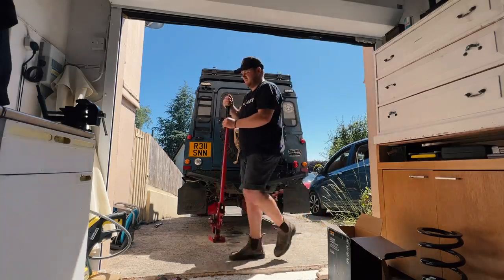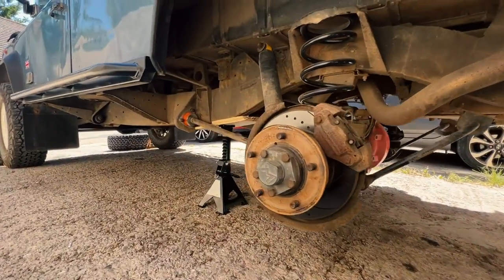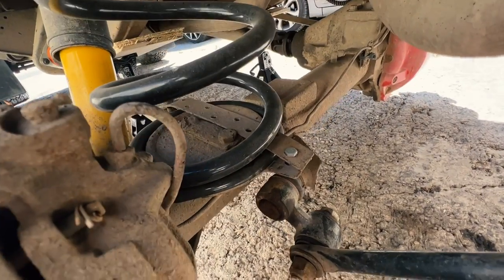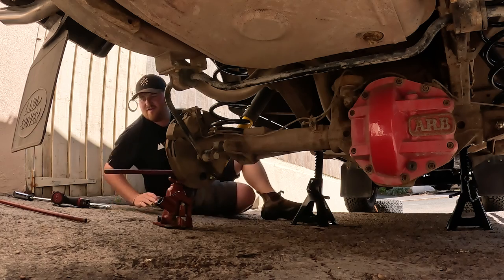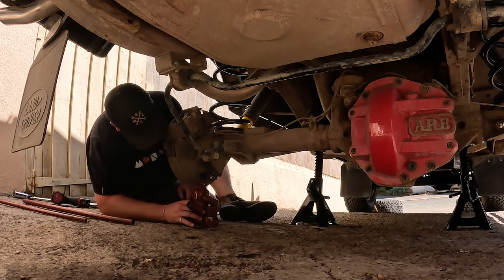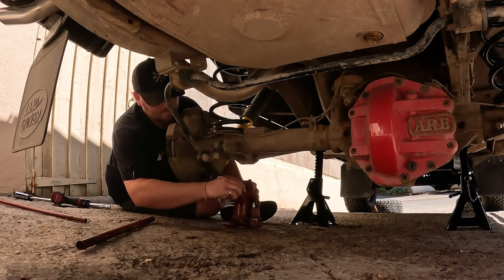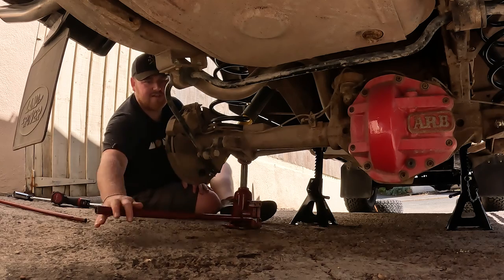Nice and safe on the axle stands. If you've got a lift at home, use that, but this should work. We've got the axle drooping nicely — just need to undo the spring supports and get them out. As you can see, Boris has got a very janky setup. This is just the bottle jack I keep inside the vehicle at all times for roadside use, but here I can lift up the axle and compress the shock a little to help remove things.